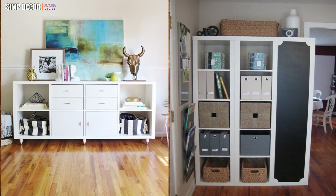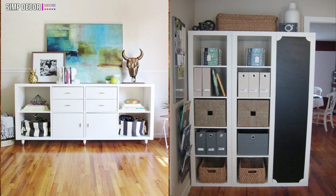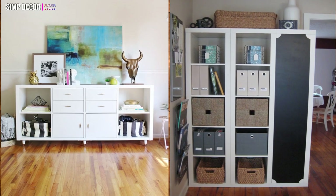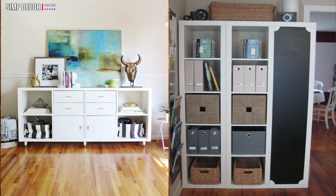DIY Command Center with Storage and Chalkboard. This creative project starts with 3 shelving units from Ikea. Adding some chalkboard paint, you can get this particularly awesome, beautiful and creative command center.